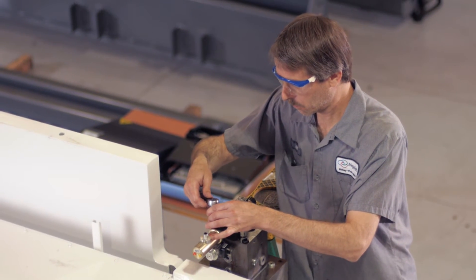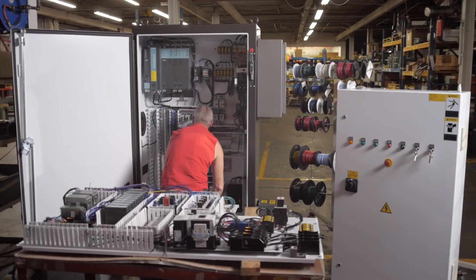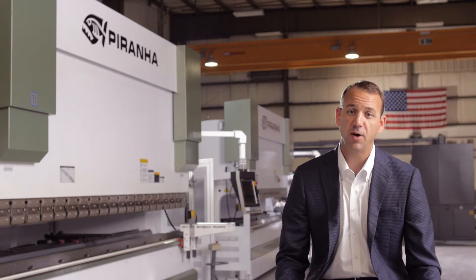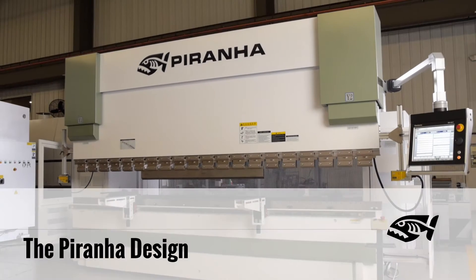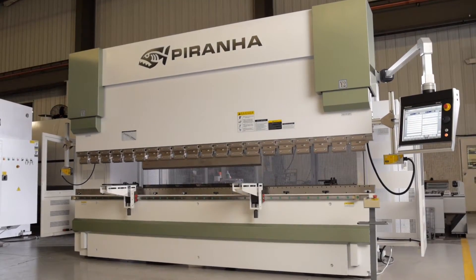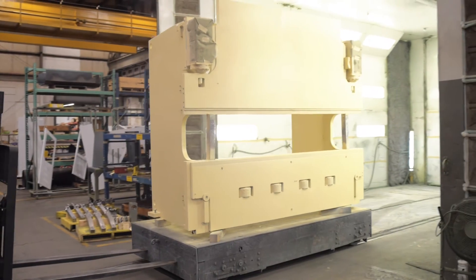So you can see we're much more than an importer or a representative working out of a warehouse. When you pair our top-notch machines with our promise to be there when you need us, you can feel confident that you've got a partner you can trust to help increase your bottom line. When we chose our design, we focused on things that were important to our customers. Let's take a look at the final assembly and inspection process here in our Rockford facility, so you can see some of the highlights.